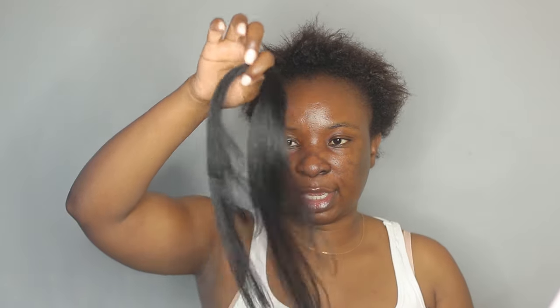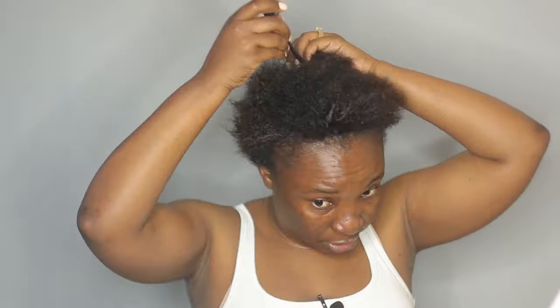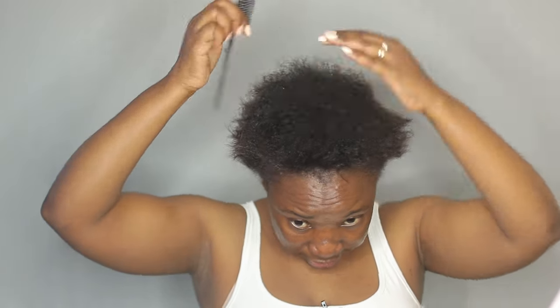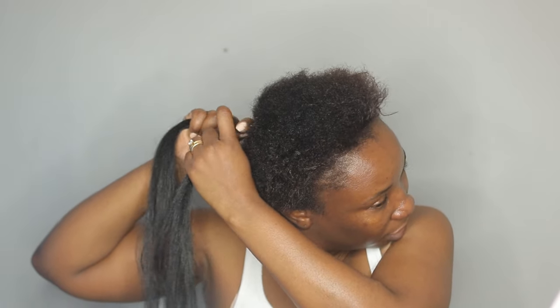Whenever I do this kind of hairstyle with my hair short, I always do like an anchor braid so that I can have something for the hair to grip on. I'm going to use some braiding hair — I just have a little piece here — and I'm going to make a braid right in the middle where my ponytail is going to be. I'm just going to section some hair here and go ahead and make a braid.